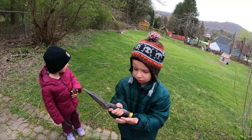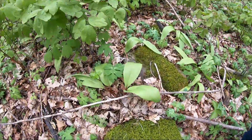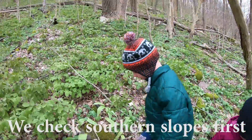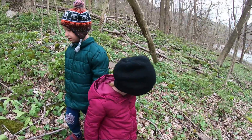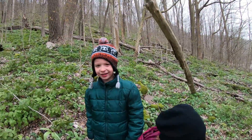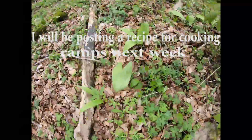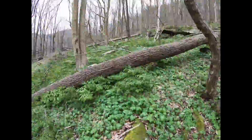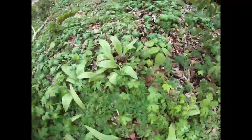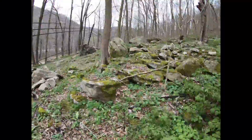All right, let's see some ramp muscles! We're starting to see some ramps in the woods here. We're gonna head a little bit further down where we know there's some big patches. We're really getting into some good ramps now.